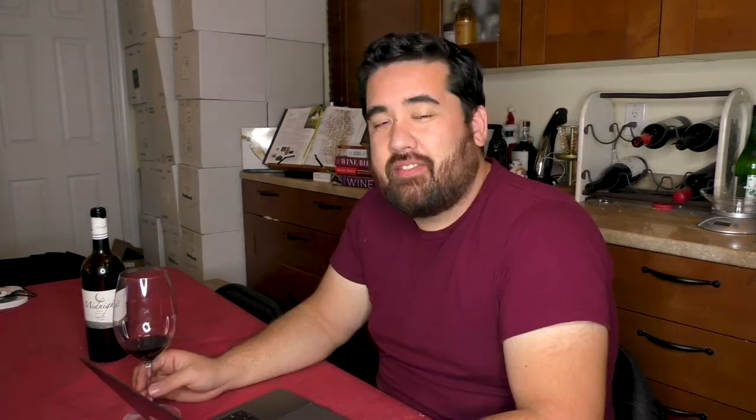Step six: secondary and malolactic fermentation. If the wine isn't at the desired dryness, fermentation continues until it reaches that state. Malolactic fermentation is then started — which is a process to convert malic acid, which you'd find coating sour Warheads candy, to lactic acid, which is a smoother, more palatable acid.